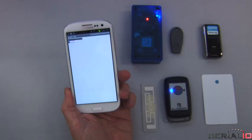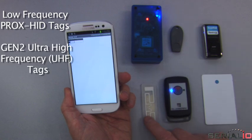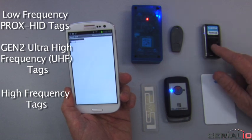Having three RFID readers available simultaneously means that users can check in with low frequency Prox HID tags, Gen2 ultra high frequency tags, and high frequency tags at the same time. ScanFob brand barcode scanners and other barcode reader models are also supported.